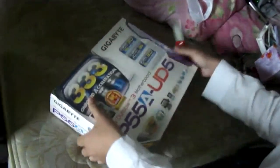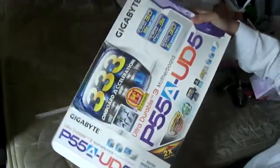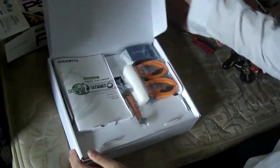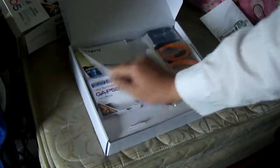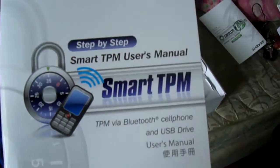Yeah, there's no security tabs for some reason. Alright, so first we have a step-by-step Smart 6 user manual and a step-by-step Smart TPM user's manual.